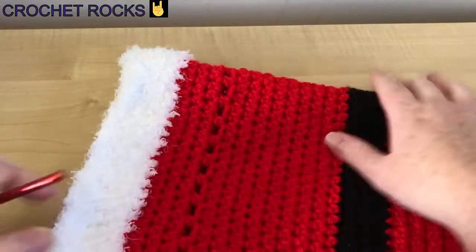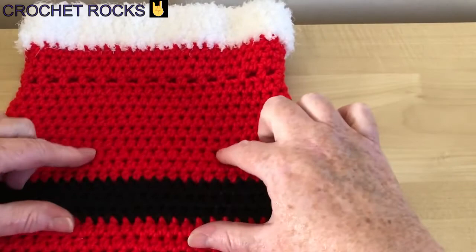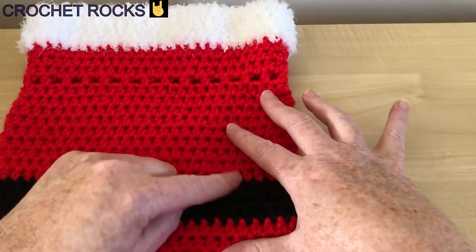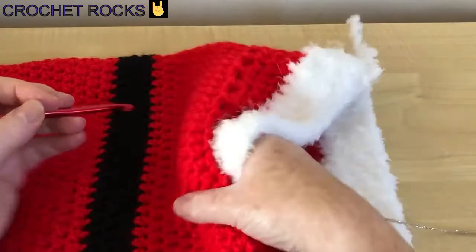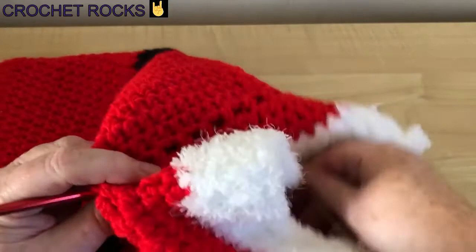Now you need to decide how you're going to make the buckle. You can do an embroidered chain stitch, a running stitch, or by working through the hot water bottle cover. I'll show you how I did that — I'll just pop my hook in and grab some yarn. It's probably not going to be easy to show you; it's easier to do than to show.